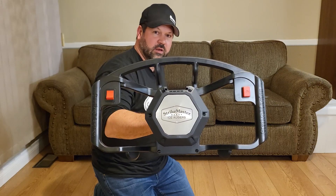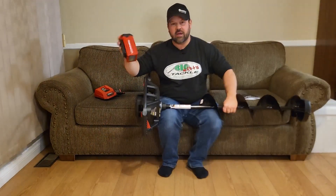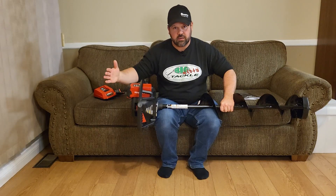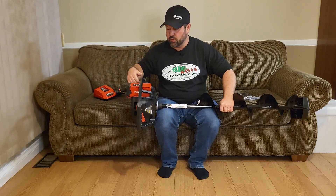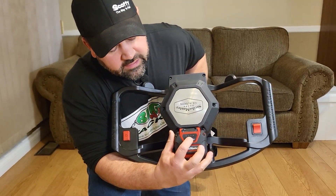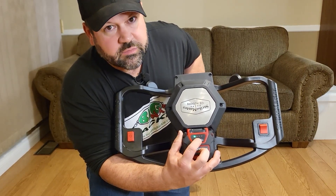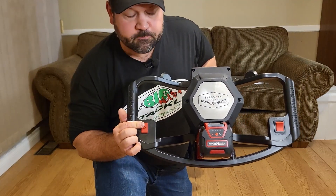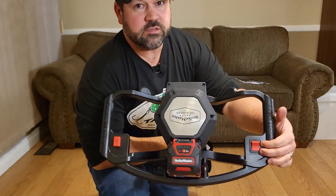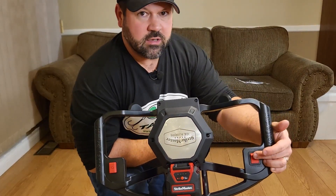Here is the top of the power head unit — this is what it looks like from the top. The battery operates just like a cordless drill: you slide it on, it clicks in, and you're good to go. The battery has a power indicator — press the button and we can see there's only one light flashing, so we know this battery needs to be charged. You have your power button and a forward and reverse button. The reverse is to help clear snow and slush out of your hole.